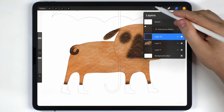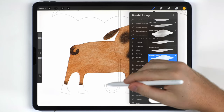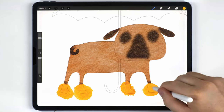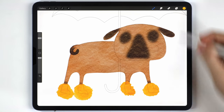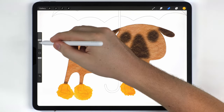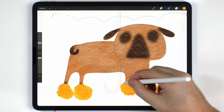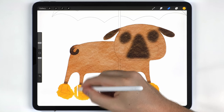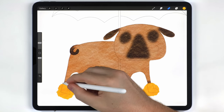Next I'll move on and fill in the boots on their own separate layer. I'll use the abstract round brush and roughly fill them in with a yellow tone. Just like with the pug body, I'll go back with the eraser and cut everything back so it matches the sketch.